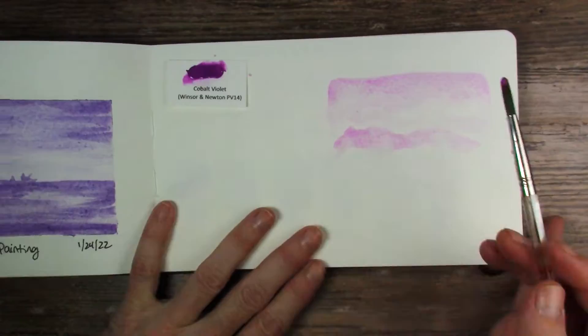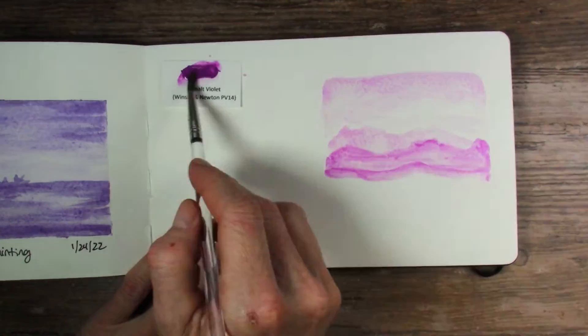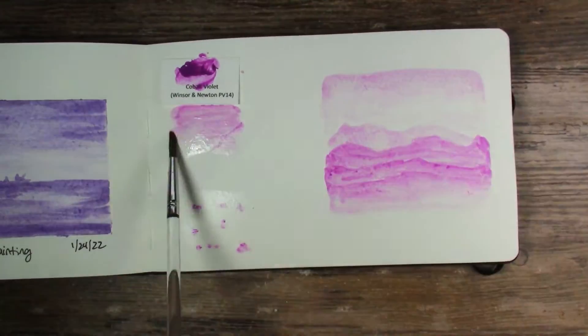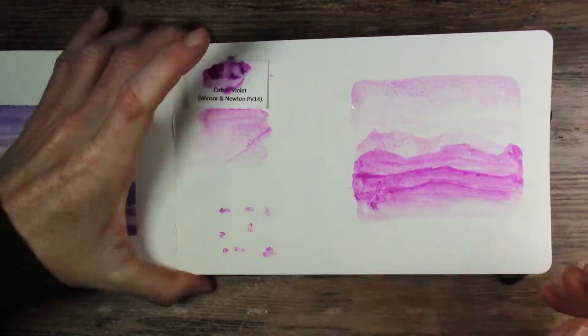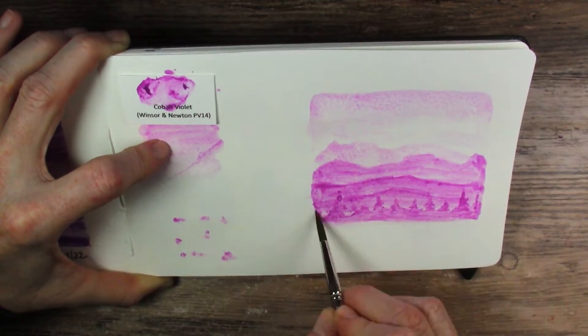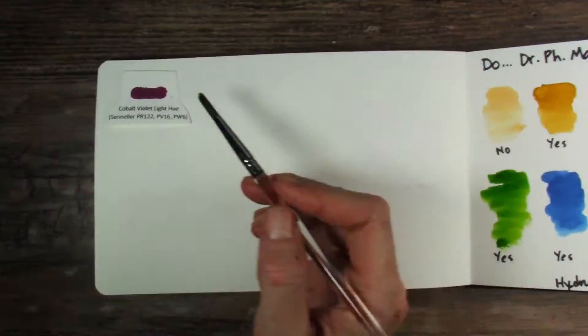Next up we have Winsor & Newton's Cobalt Violet. This is more the color that we think of with cobalt violet and it did act very much like cobalt violet — not being able to layer. I did try the dotting method of trying to get thicker colors on, which works in a lot of cases but didn't work so great in this. But I was able to get some likenesses of trees.